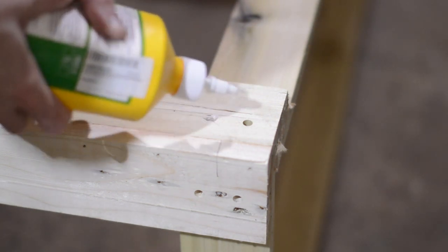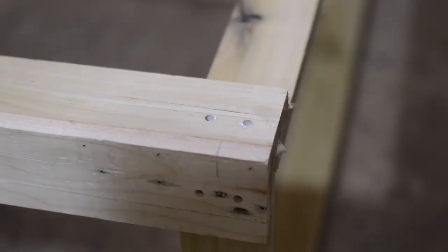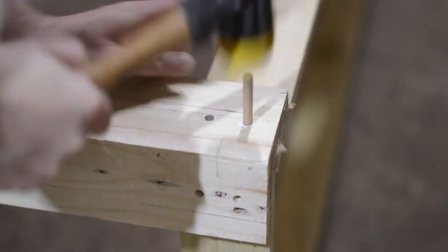Pub furniture gets a hard life, especially garden benches. They get dragged around all the time, so these dowels should strengthen the joint nicely and it should at least get us through summer.